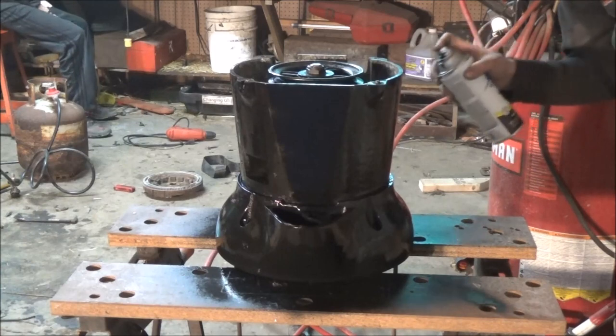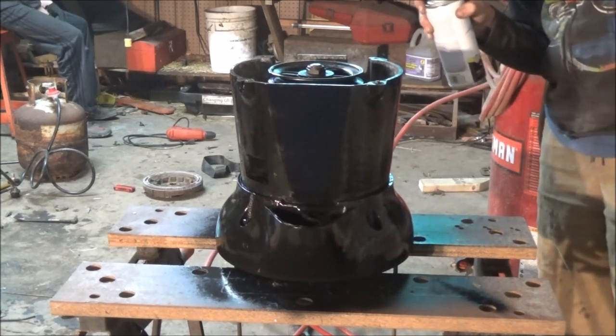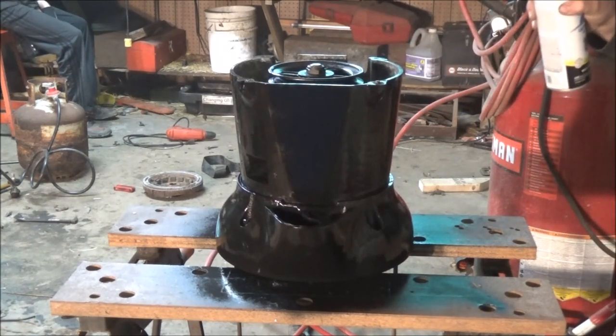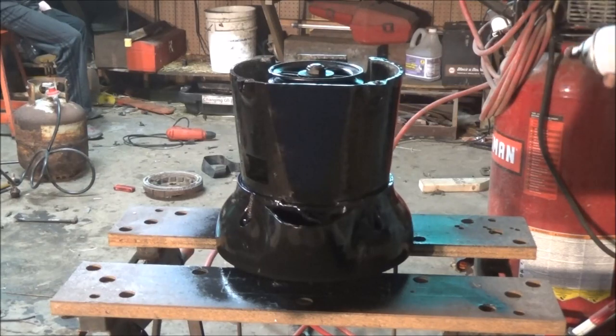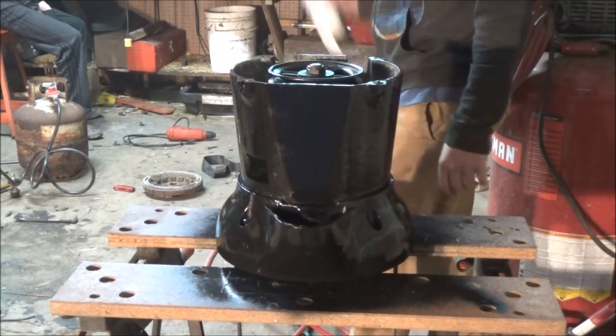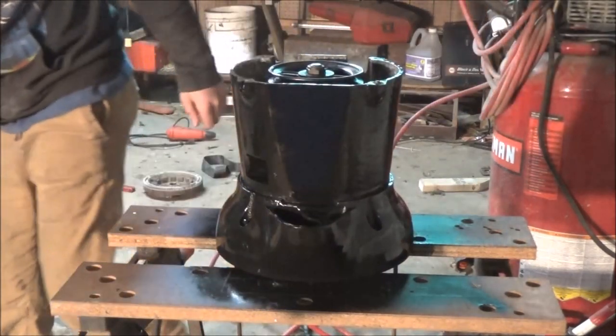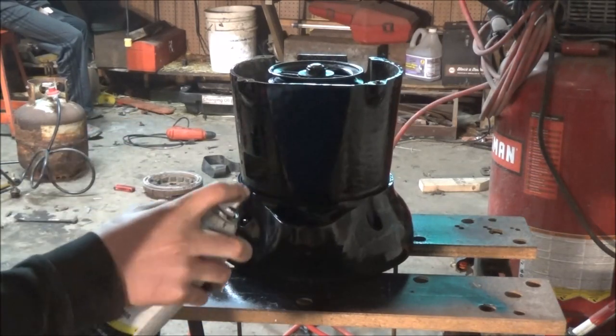I've seen one on the internet where someone painted it all red - everything red. Like they literally looked like they assembled it and just sprayed the whole thing red. It looked like absolute garbage. We try and do stuff properly. That's why we take the time to sand it all down.